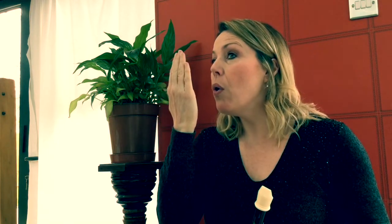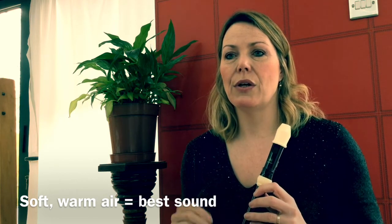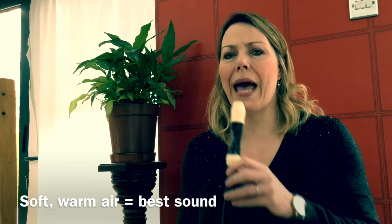So let's practice our recorder blowing. Can you blow against your hand really hard? Give a really good blow and then softly. Can you feel that the temperature changed? Try it again hard and soft. When we blow the recorder we want the soft warm air because that will give us the best sound. So try blowing some warm air into your recorder.